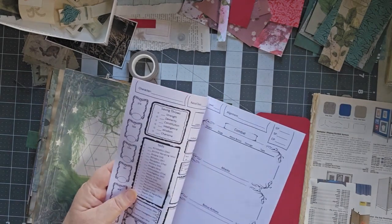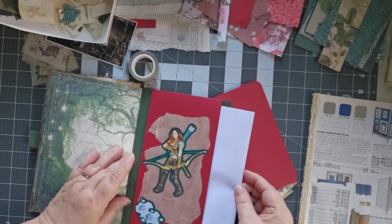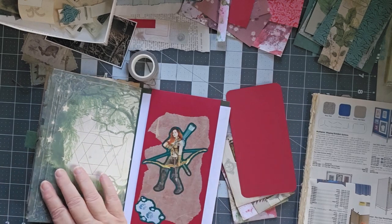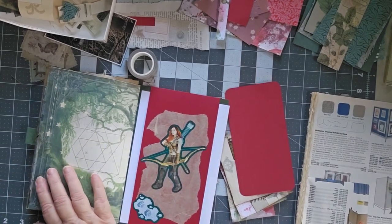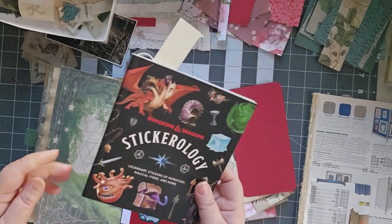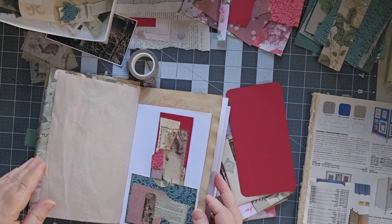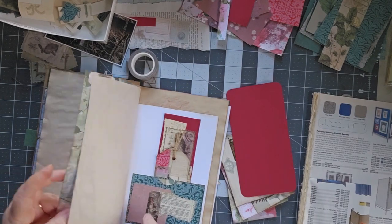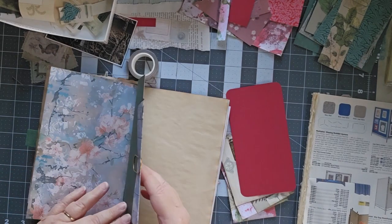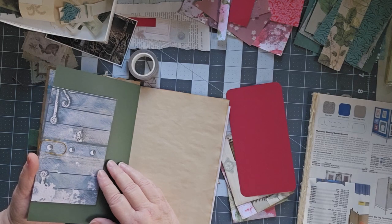I've got them in upside down. D&D player, there's your character sheets in the back. And I found that in this Stickerology book from D&D. It's from Wizards of the Coast. So I put that in there. I got a little gnome down here. This I found in a digital called Abandoned Kingdom, and I filled it with all sorts of little file cards.